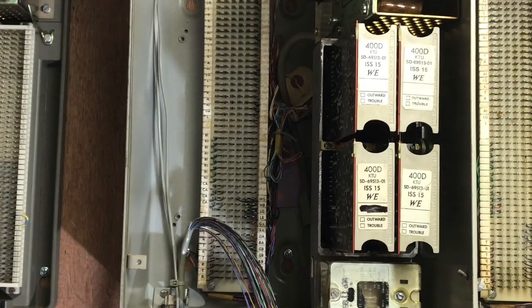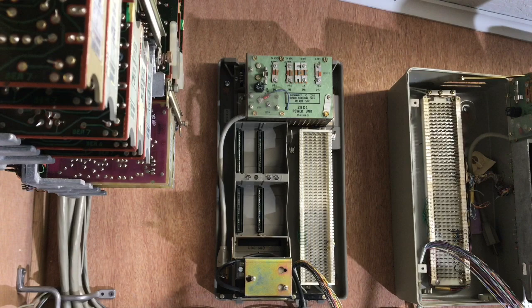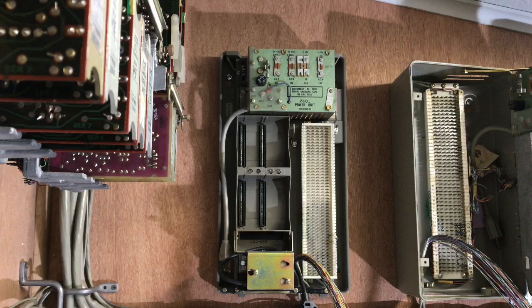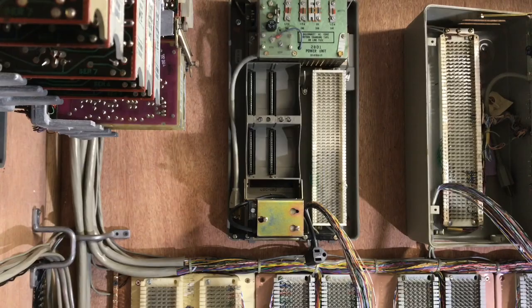This is a 551C KSU. This was the very last generation of the 551 series that Western Electric manufactured. This has a plastic cover and is much easier to wire due to the fact you have the block out in the open instead of recessed inside of the cabinet. I've mounted a 118 frequency generator to show what it looks like, down at the lower bottom of the KSU.